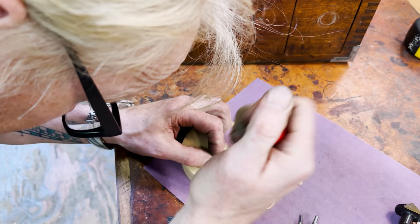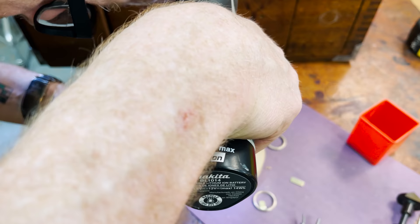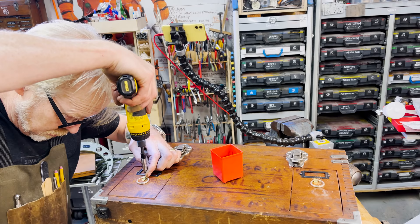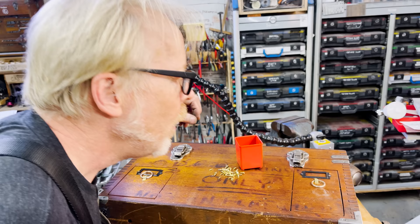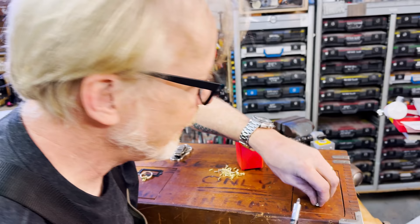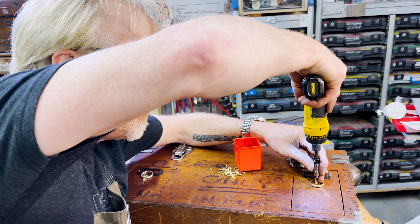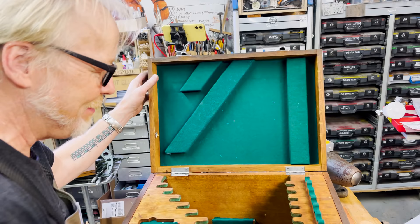Excellent. I know this looks kind of hand-hewn, but to be honest, that's actually what I want. I want it to feel like a craftsperson has taken care of it, because a craftsperson has taken care of it. The witness marks of the problem solving are part and parcel of the biography of this box. Now we can open these. I'm so happy.